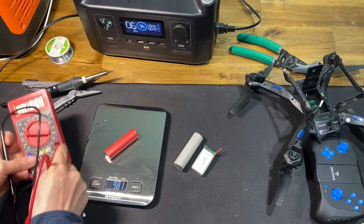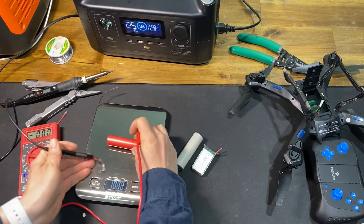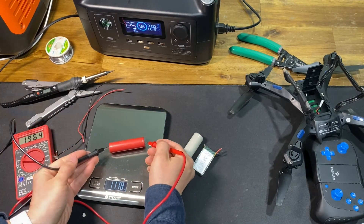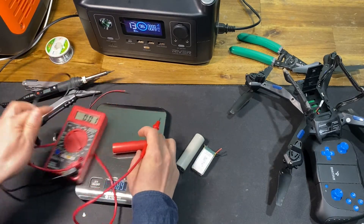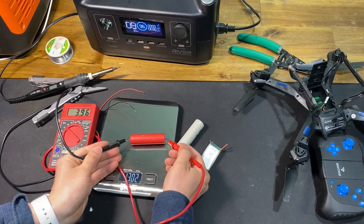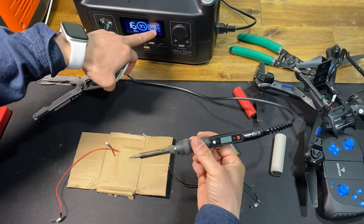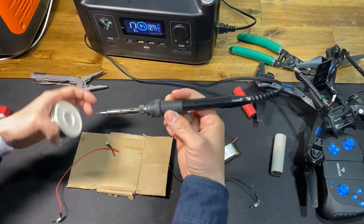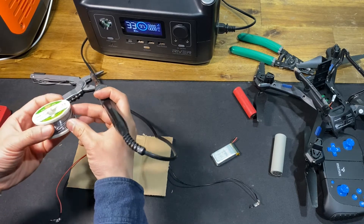I have a super cheap multimeter from Harbor Freight. The voltage reads about 20 volts. Okay, I guess it's ready — it's not taking a lot of power. This is not the best soldering skill here.